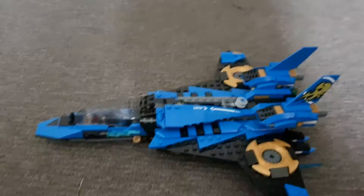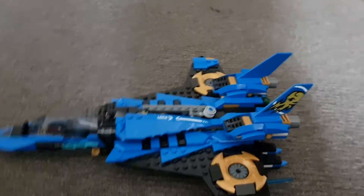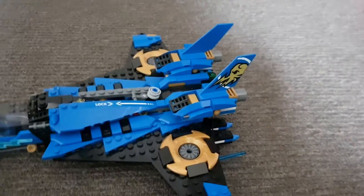DUN! DUN! DUN! Okay, that was just me. Hey guys, and welcome back to Lego Trek UB. And today I have the...